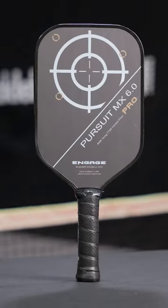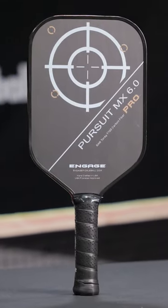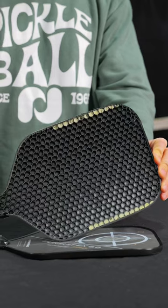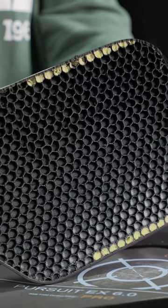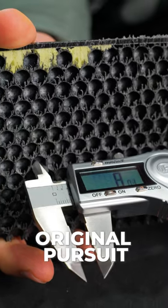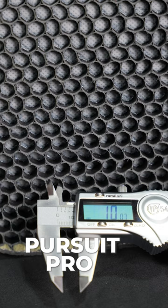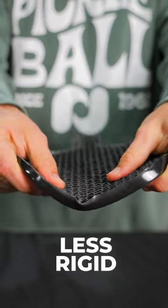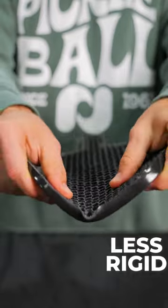The Pursuit Pro is one of the hottest and most powerful paddles on the market and today we're going to find out why. Inside we see Engage's unique and powerful black core, but this one is a bit different. The original and Ultra Pursuits had standard 8mm honeycomb cells. The more powerful Pursuit Pro uses 10mm honeycomb cells, creating a less rigid core capable of returning more energy back to the ball.